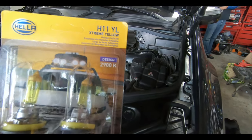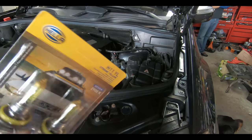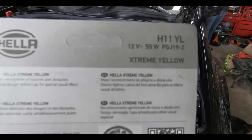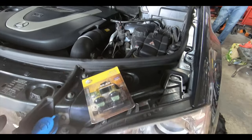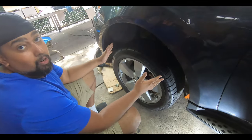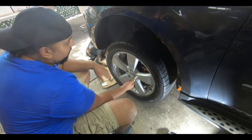The color rating is 2900K. Let me show the back of the packaging so you guys can see. Now let's get back to disassembling the car so you can see what it takes to get to the back of these lights. First thing we're going to do is take off the wheel — jack your car up, of course. It's a 19 millimeter for these 19-inch wheels.